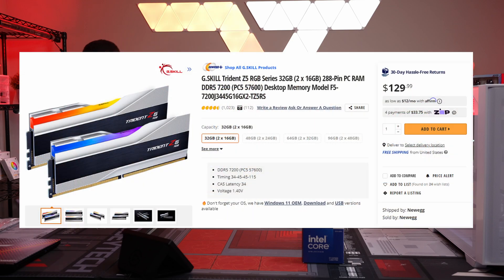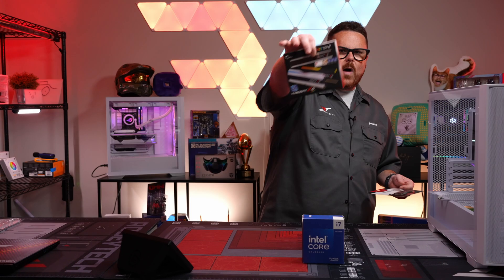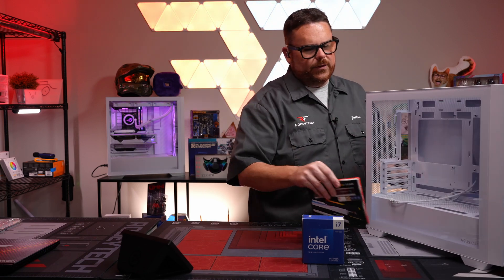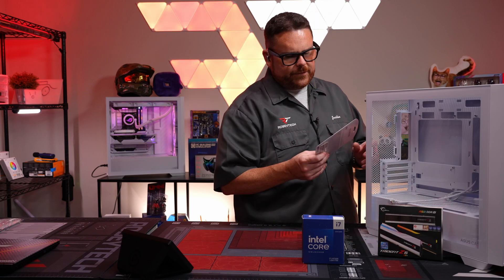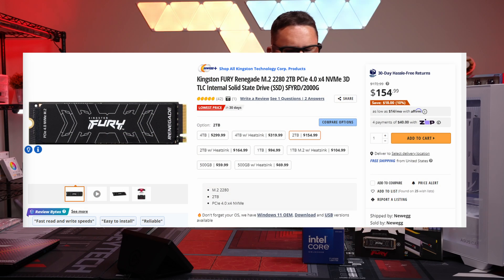32 gigs of RAM — I love this. This is G.Skill Trident Z5, their all-white DDR5 RAM, so it will actually match the build itself. We have 32 gigs at 6,000 megatransfers. We also have Kingston Fury — a two terabyte NVMe drive as well.